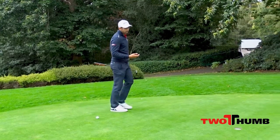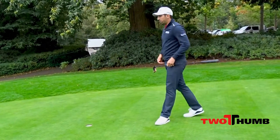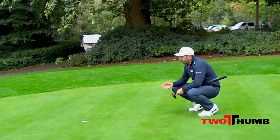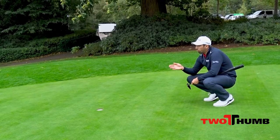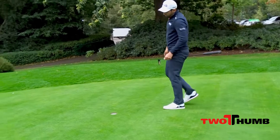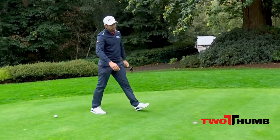What I really like to do when I read a line for a putt is go behind the hole. This is where I take most of the information. I really like to see how my ball is going to move when it's really losing speed. What's really important for me is looking at the end of the putt.